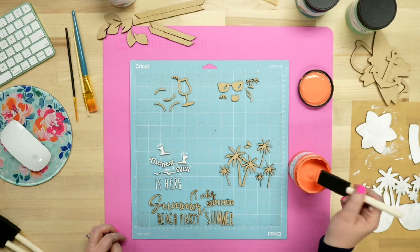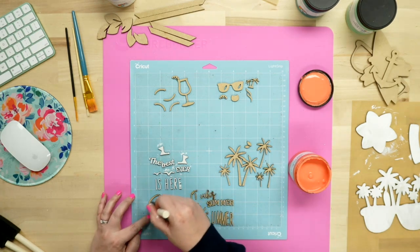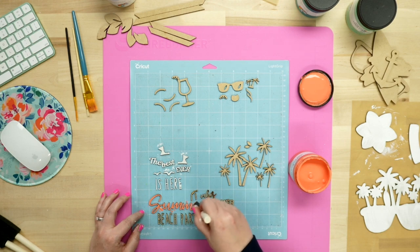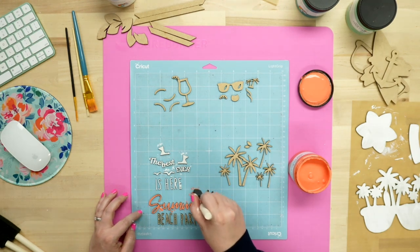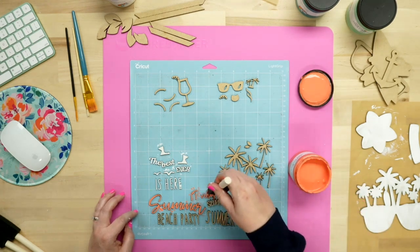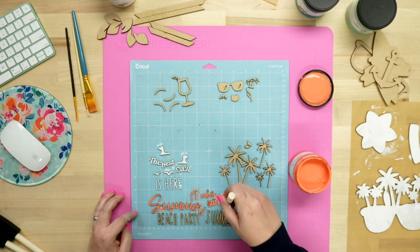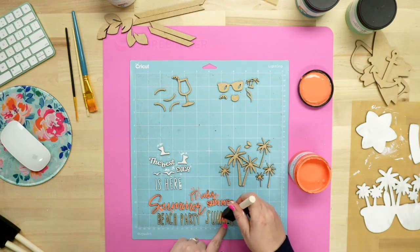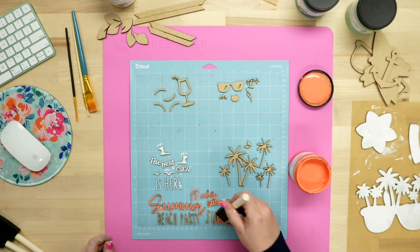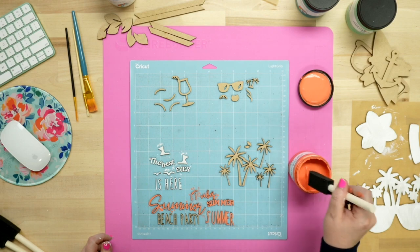Now jumping into this fun coral color — it's really nice as an orange. Just wipe off any excess paint and dab it along. I'm mostly dabbing rather than swiping because some of these pieces may try to move since my mat has lost some stickiness. I really love this coral color; it's really pretty for an orange.